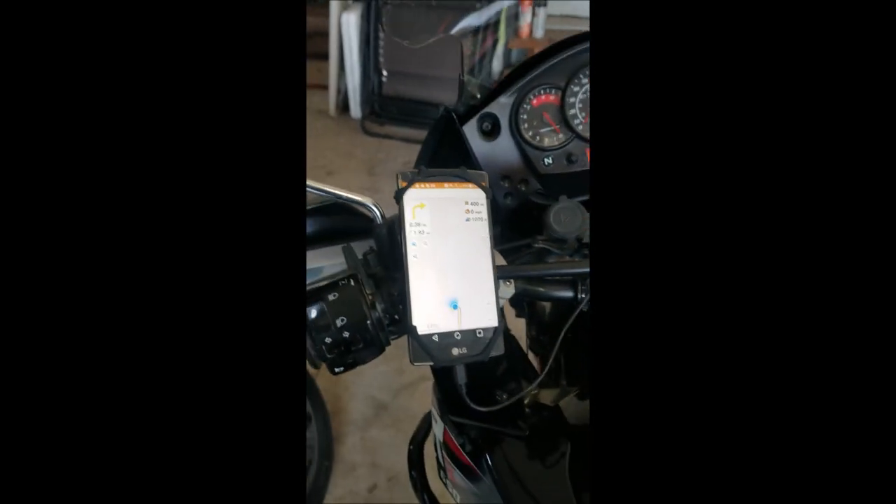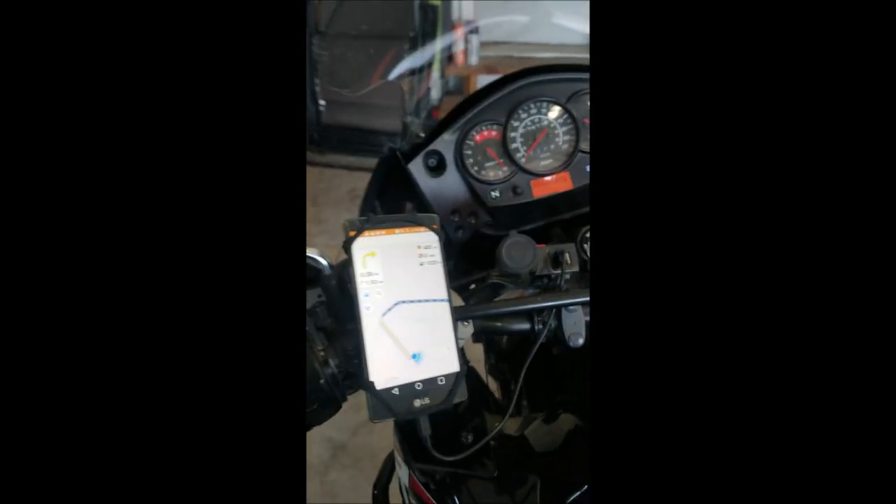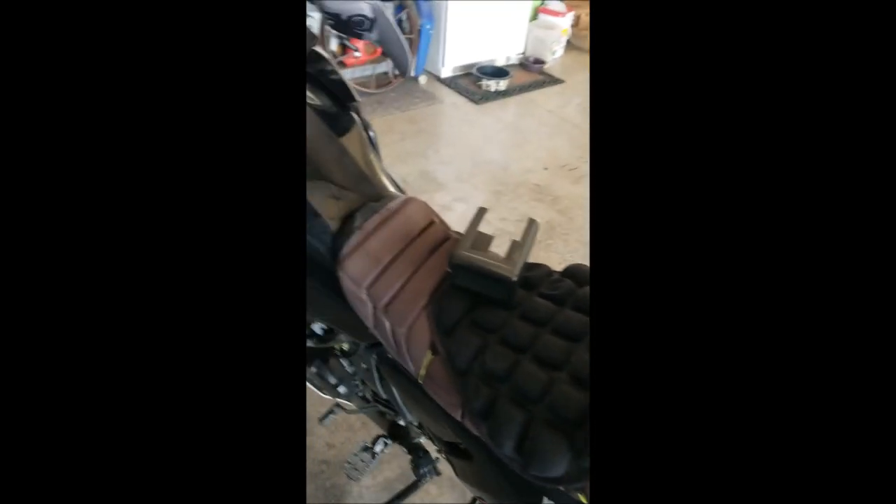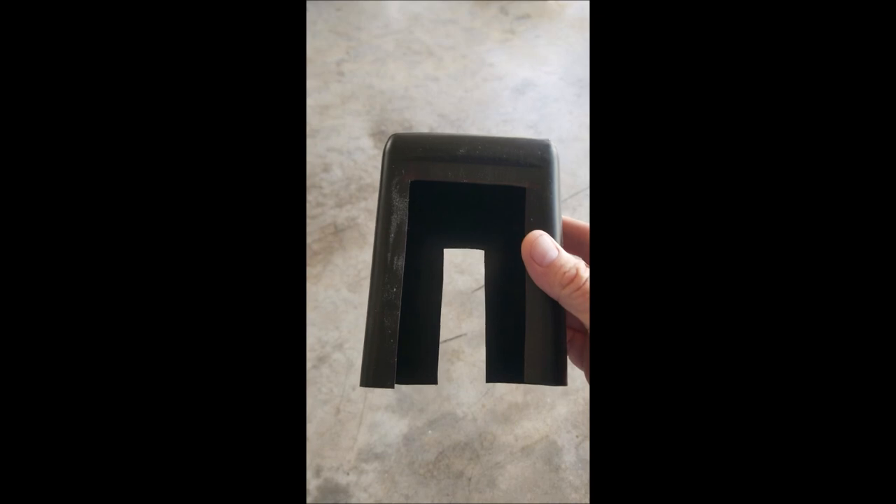So what I decided to do was look for a sun shade, but they're pretty expensive on the internet. So what I did is got an old oil can that I had used up, and once it's done the price is exactly zero, and cut out a sun shield — if you can see this — out of the oil can itself.